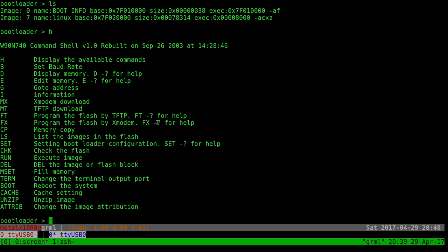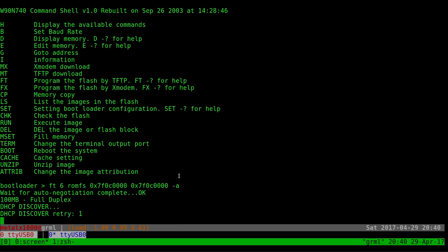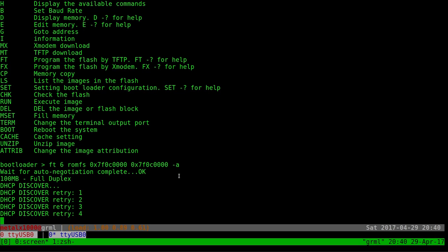I'm going to use the 'ft' command — if you type 'h' you can see it says 'program the flash by FTP.' I'll run this command: ft, then partition six for the root filesystem, then the memory address coordinates. Before we deleted it, if you just wanted to flash a new image this command does that — it deletes the old partition and reflashes. Now it's going to try to connect to my network and hopefully it does.